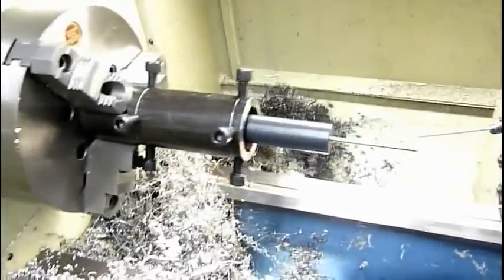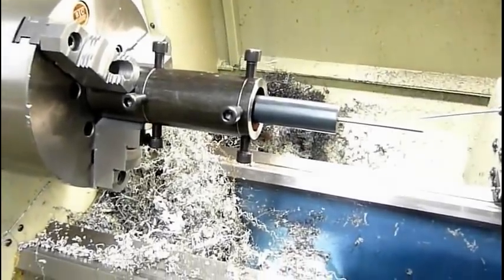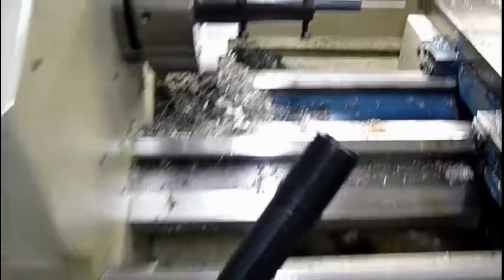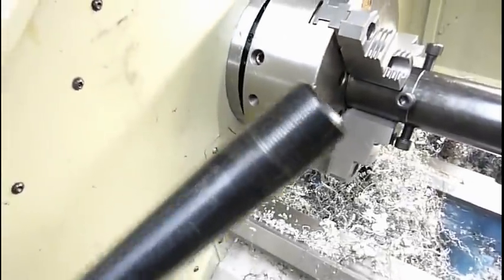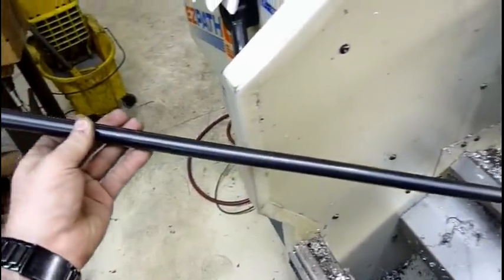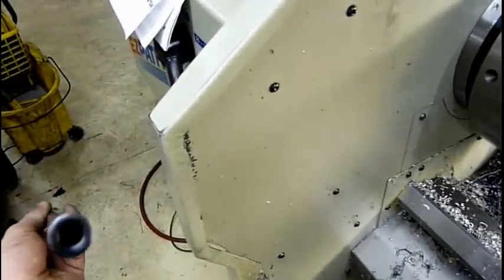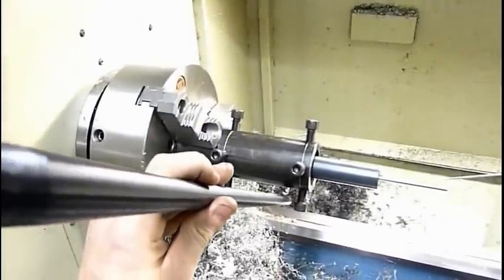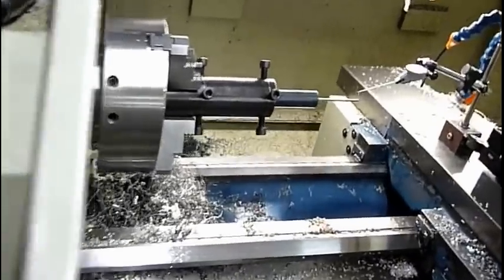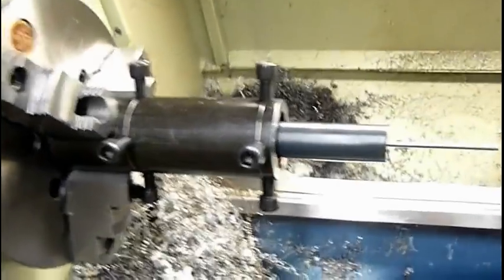I thought I'd show you my fixture here that I've got set up for threading and chambering barrels. Right now I'm doing a Savage 110 thread, which is the same thread as this — it's a 1.05 by 20 thread. This is a 7mm mag barrel, kind of a straw barrel. So I'm making a .338 barrel for my Savage 110.